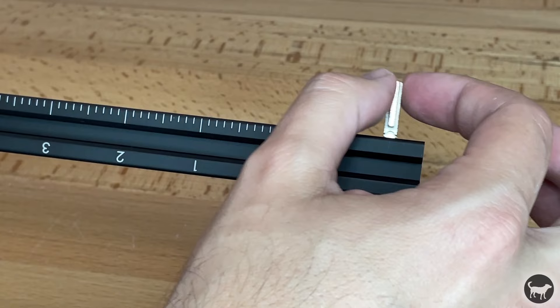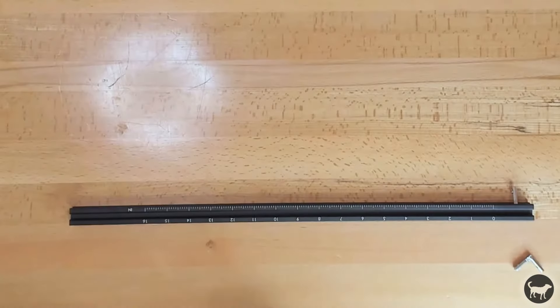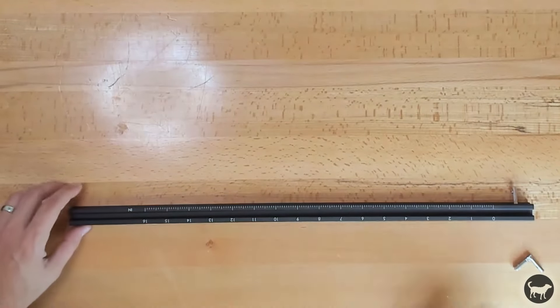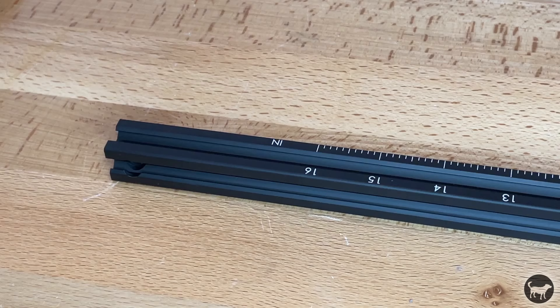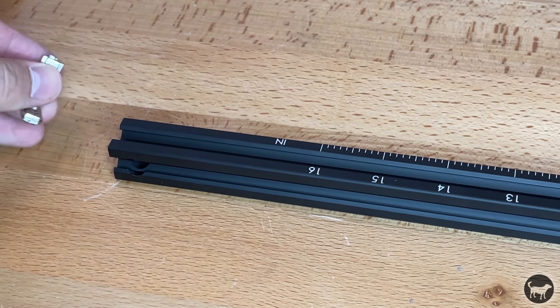On all aluminum extrusion, the numbers will be on the outside and the tick marks will be on the inside. On this first piece, make sure that 0 is on the right and 40 centimeters — or in my case 16 inches — is on the left. Do the same thing to the other side.